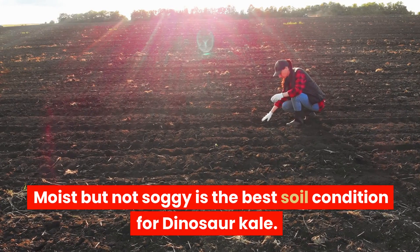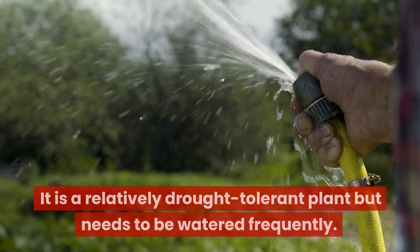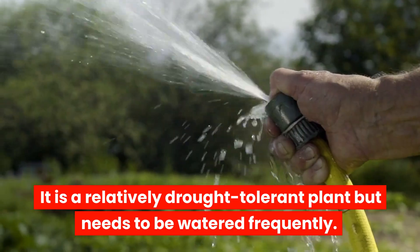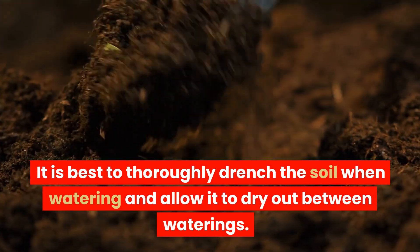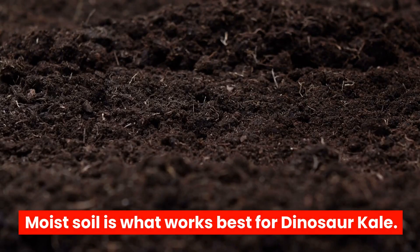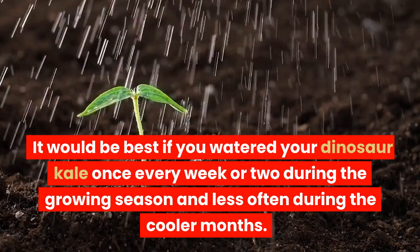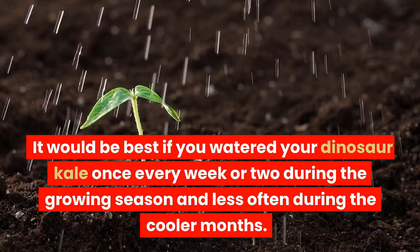Watering: Moist but not soggy is the best soil condition for dinosaur kale. It is a relatively drought-tolerant plant but needs to be watered frequently. It is best to thoroughly drench the soil when watering and allow it to dry out between waterings. Soggy soil is not suitable — moist soil is what works best. Water your dinosaur kale once every week or two during the growing season and less often during the cooler months.